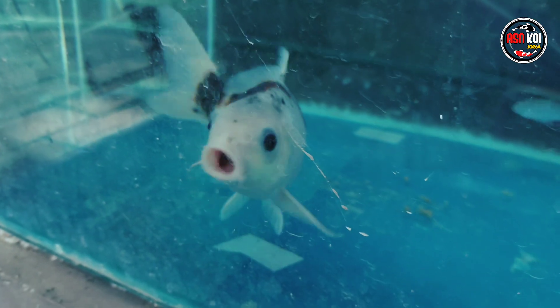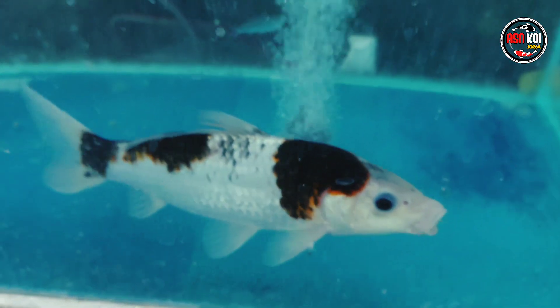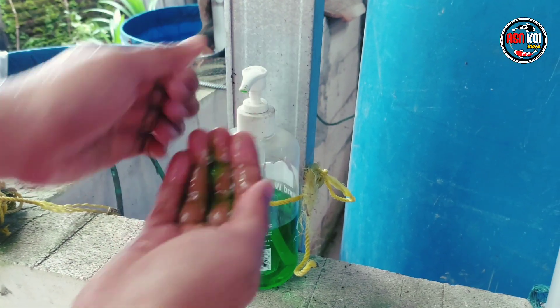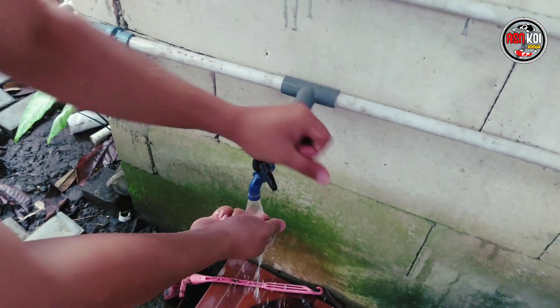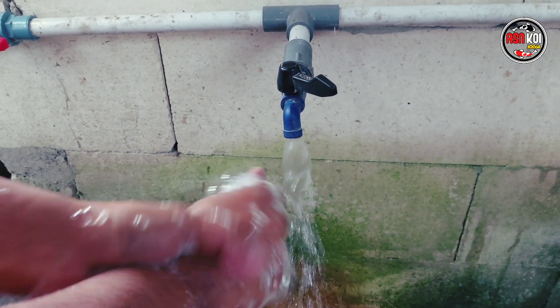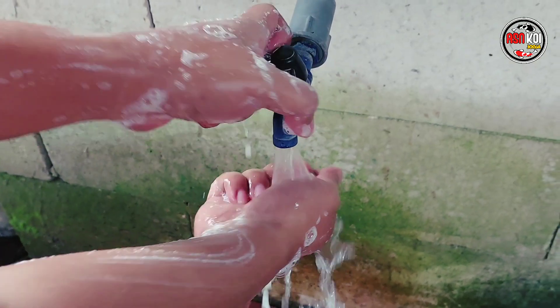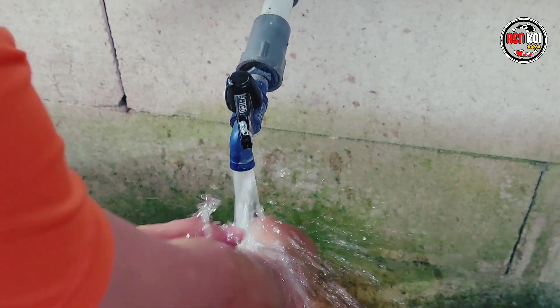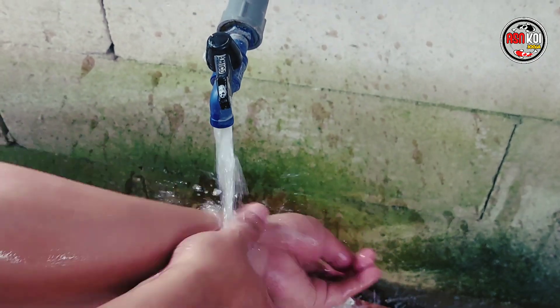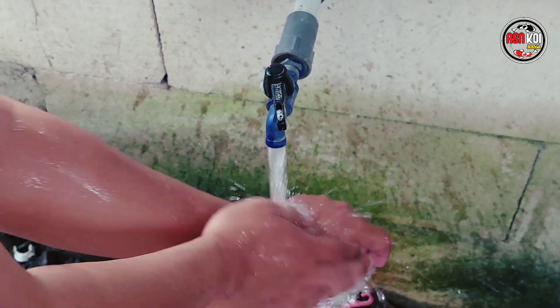Harus diangkat. Kalau kemarin yang merah yang sorakboi itu nggak perlu, kita dripping aja. Tapi kalau seperti ini sudah merah seperti ini, kita harus angkat dan obati. Nah sebelumnya jangan lupa teman-teman — selalu cuci tangan kalau penanganan ikan yang sakit. Sehabis pegang airnya, sehabis pegang ikannya harus cuci tangan. Karena kalau tidak sengaja ke kolam lainnya bisa fatal, menular ke ikan yang lain. Kita harus sangat berhati-hati, jangan ceroboh. Kesalahan sedikit saja bisa berakibat fatal.